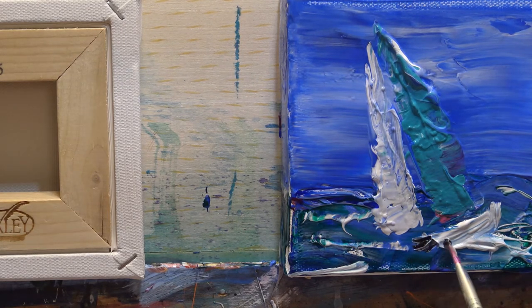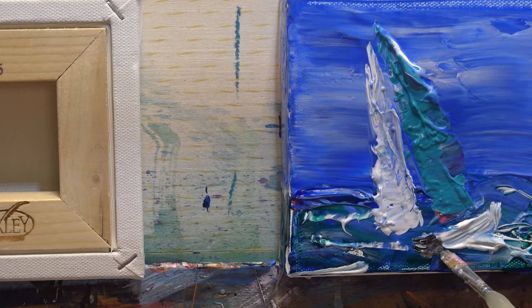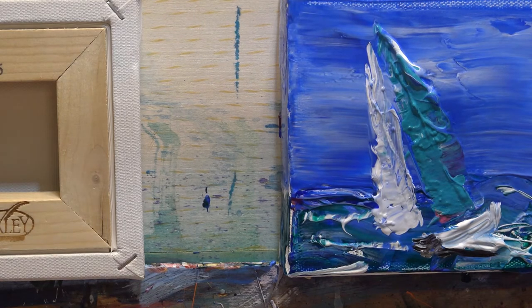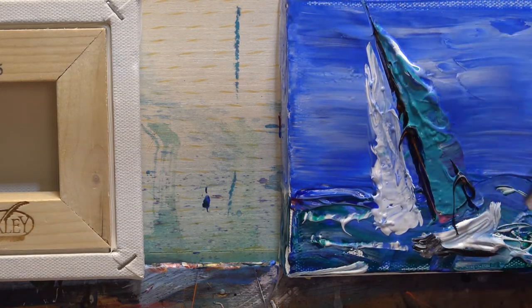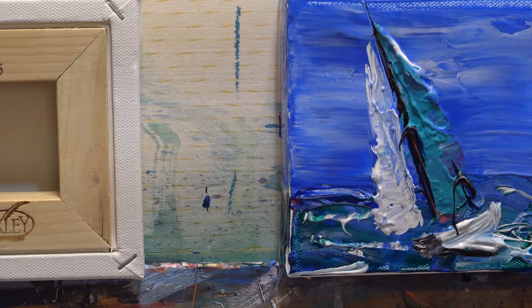That's a nice dark. We have a dark line going underneath there which we can always put back in later if we lose it because that's wet. Then I'm going to use the edge of my card with some Prussian blue and red-black — just put that mast in there and maybe a little bit there to give it shape. That's good. Let's dribble a little line of that along here.